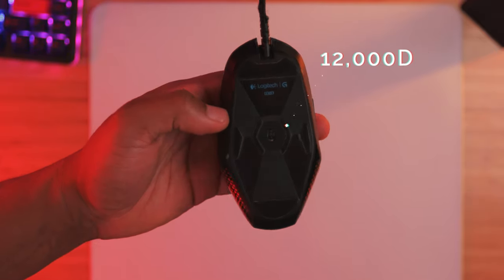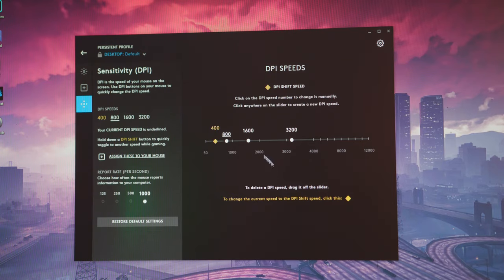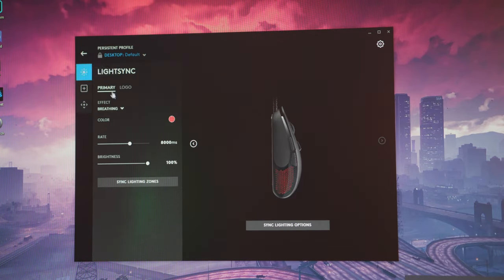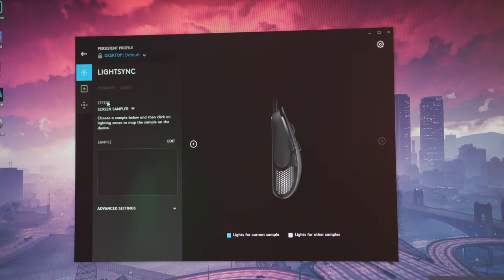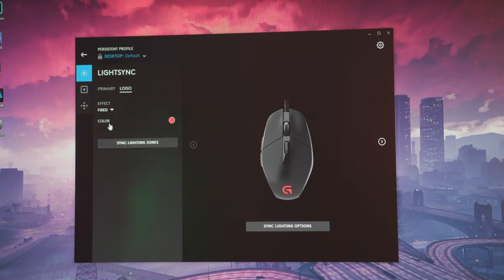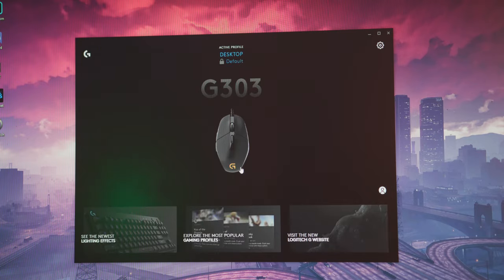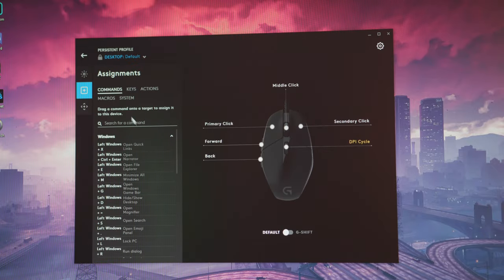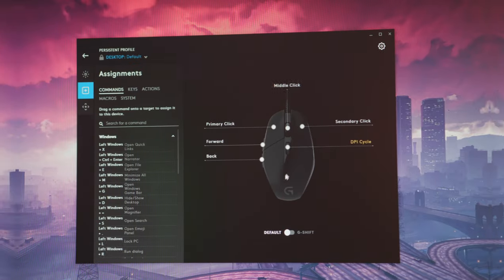The Logitech G Hub software — I know it has a lot of bugs. It won't show your mouse sometimes, you have to restart it just for your mouse to show up. But overall I feel like they are fixing some of the bugs because I haven't had any of those problems lately. So I have hope for them. In the software you can control the RGB, the DPI, and if you want to customize the buttons you can do that as well. Everything that you need is going to be there like always.